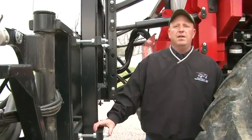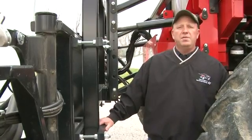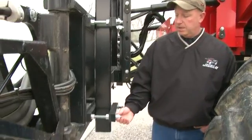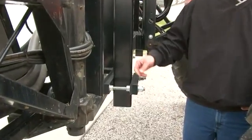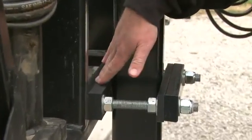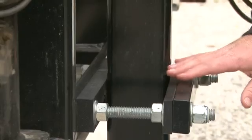The next adjustment we'll talk about will be the boom sway adjustment. This is how much the boom will sway as we go through the field. To adjust this, we first loosen the lock bolt, then adjust the set bolt to get the desired amount of gap between the steel tube and the wear pad. We're going to do these at each four corners of the back rack.